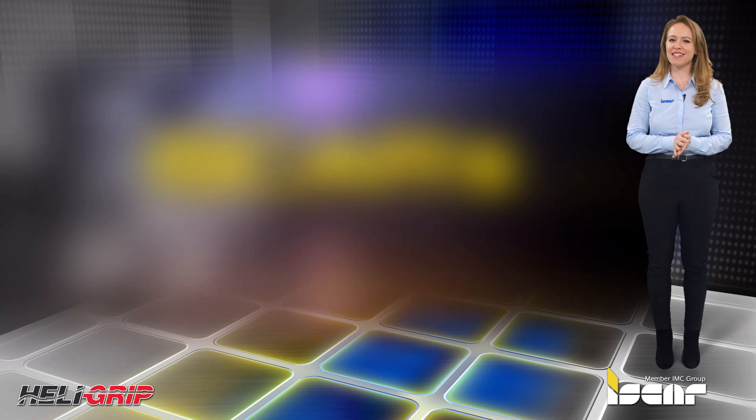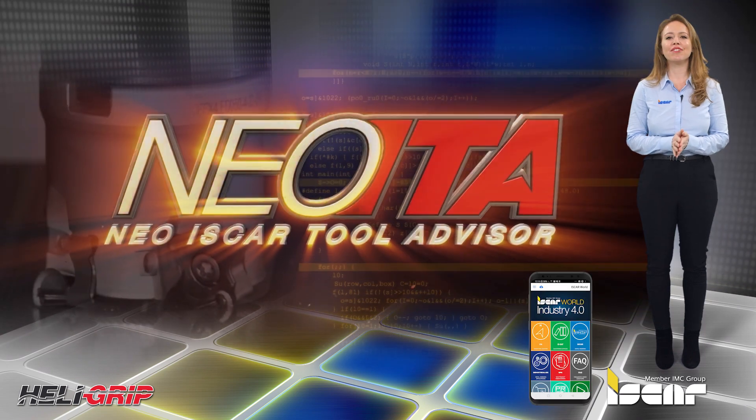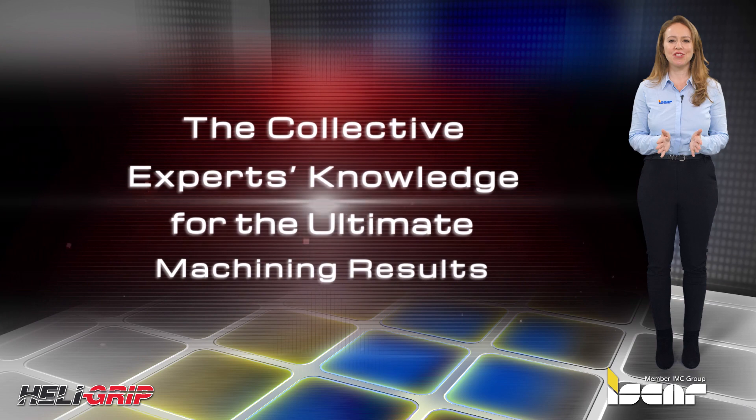Download the ISCAR World app, which features the revolutionary NIO ITA for achieving optimal machining results.